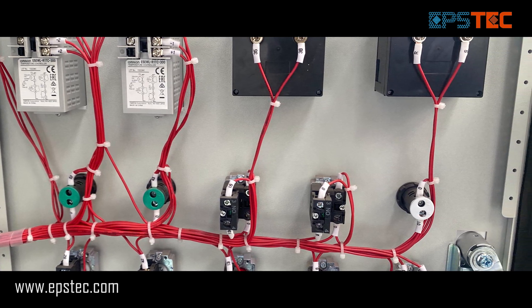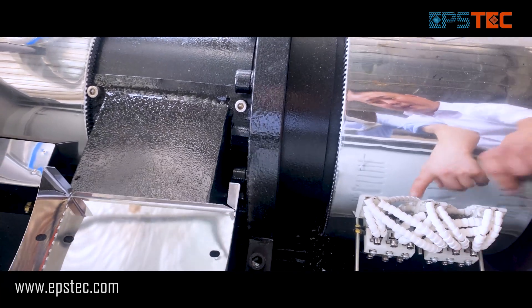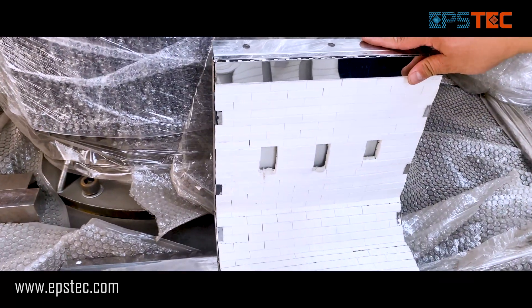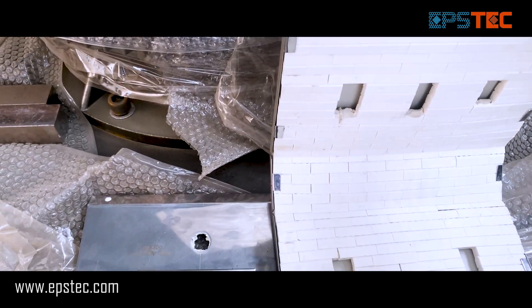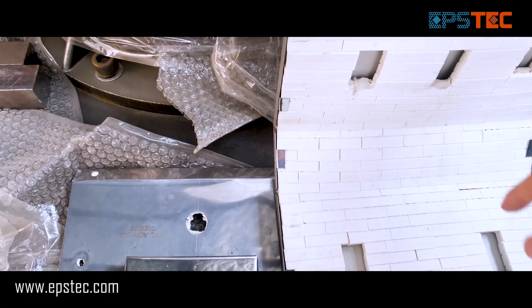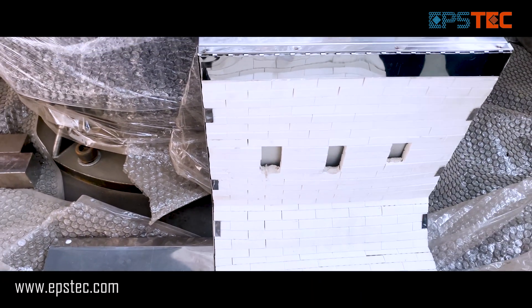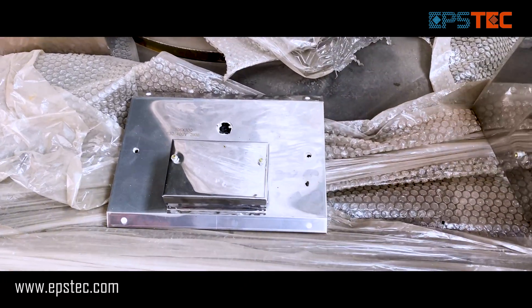For more information about EPS machines or the EPS hot melting machine, please contact us by email or leave your comments below. If you want to see more videos like this, please give us a like and subscribe to our channel. It will encourage us a lot. Thank you and I will see you in the next video.